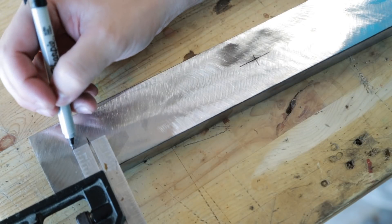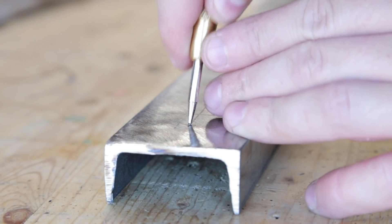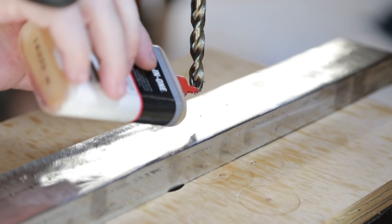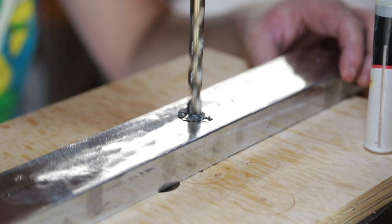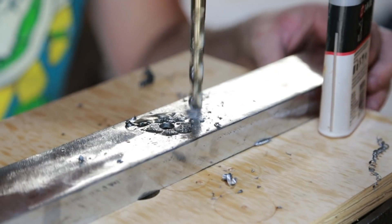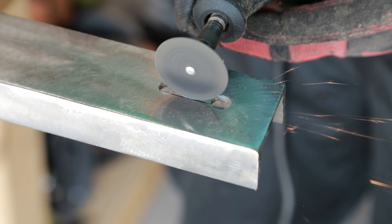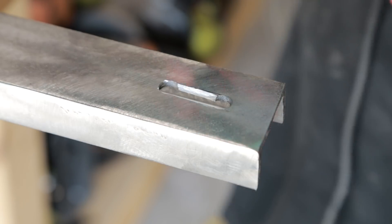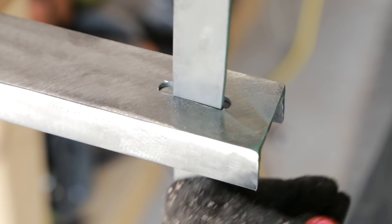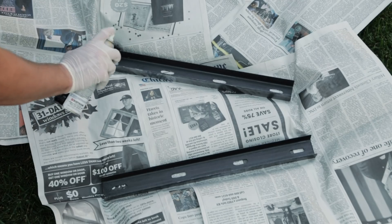The point of C-channel is to allow for seasonal movement. To do this, I am cutting elongated slots in the steel so that the fasteners can move freely. After drilling holes, I use my Dremel tool and a cutoff wheel to elongate them and a file to clean them up and soften the edges. To finish these up, I hit them with a coat of paint.